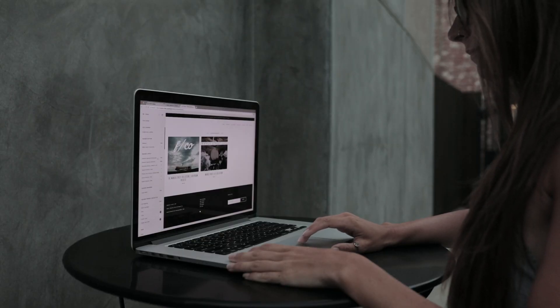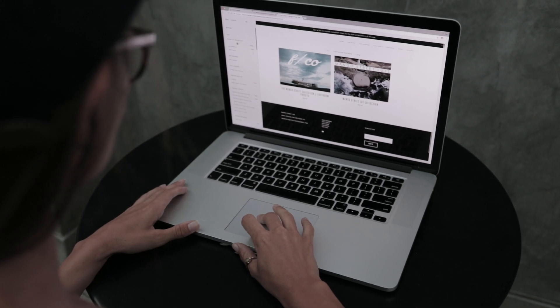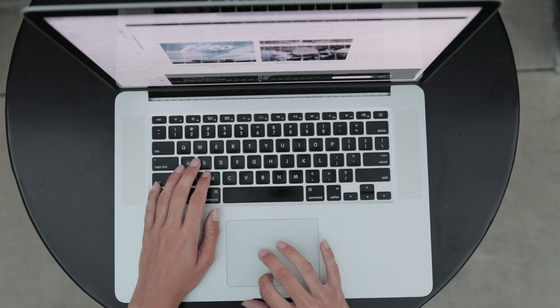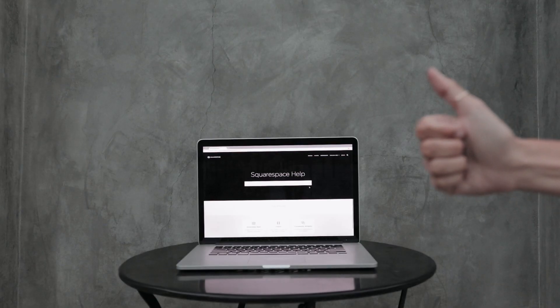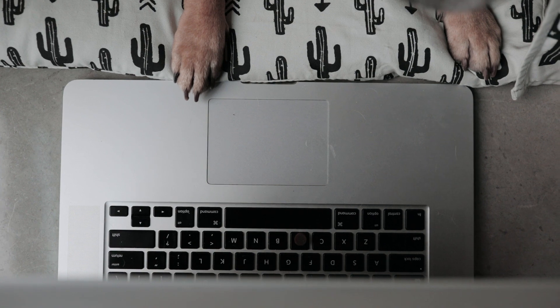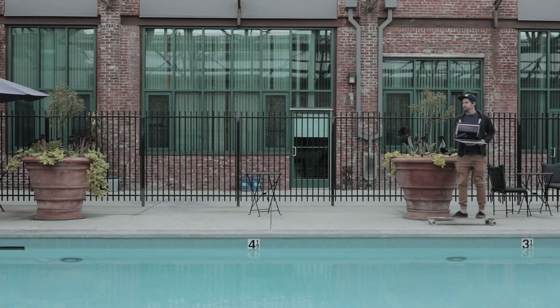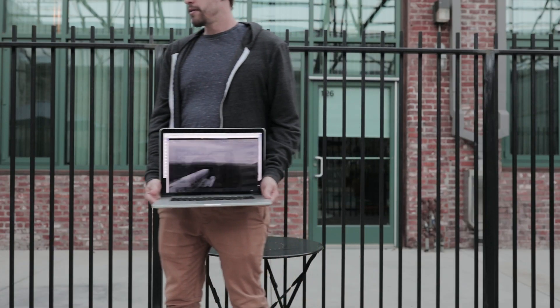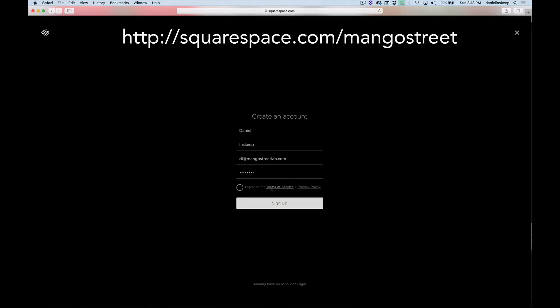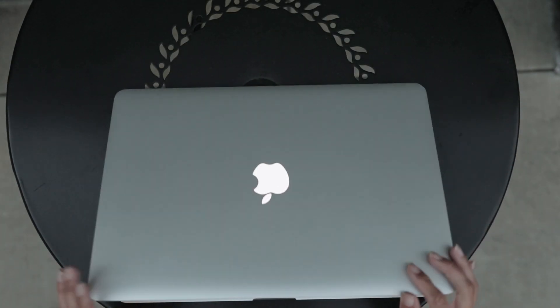First we want to thank Squarespace for sponsoring our channel. They are perfect for blogs, portfolios, online stores, or whatever. They have beautiful designer templates, award-winning 24/7 customer support, and it's an all-in-one platform that's so easy to use practically anyone can do it. We've used it for three of our websites for the last several years and love it. To get started, save 10% and support our channel — visit squarespace.com/mangostreet and use the code mango street at checkout.